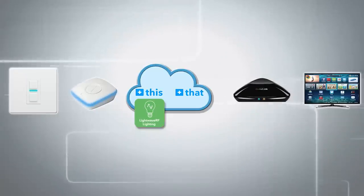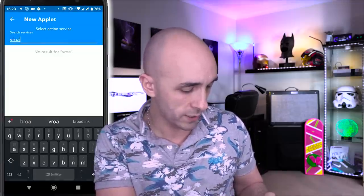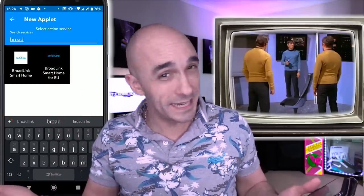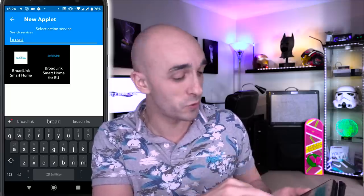So we now have a This. If This Happens, what is going to happen next? That. And that is, in my case, Broadlink. This is where you get a choice of two. If you're in the EU, pick the EU one. If you're not in the EU, don't. So I'm going to pick the EU one, because it's my EU account that I want to control.